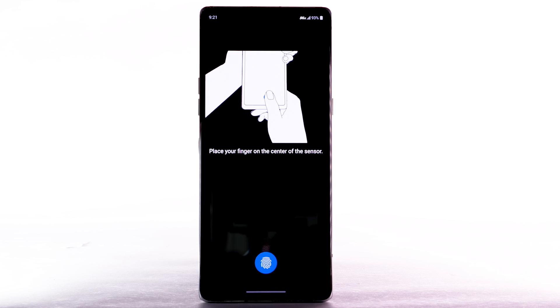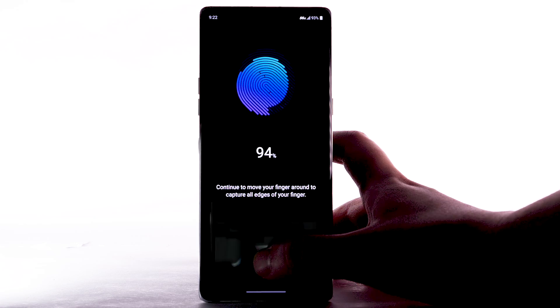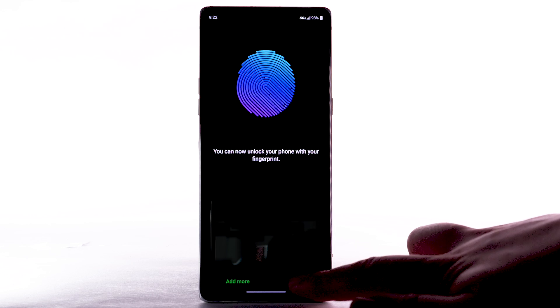Review and follow the prompts to register your fingerprint to the device. Place your finger on the fingerprint sensor, lift it off and repeat, moving it slightly between attempts. If you'd like to add another fingerprint, select Add More. To continue, select OK.